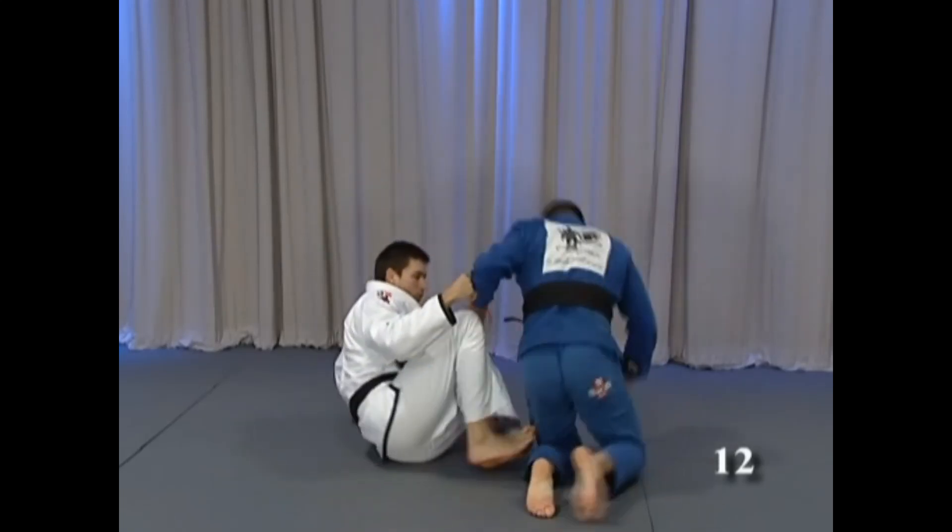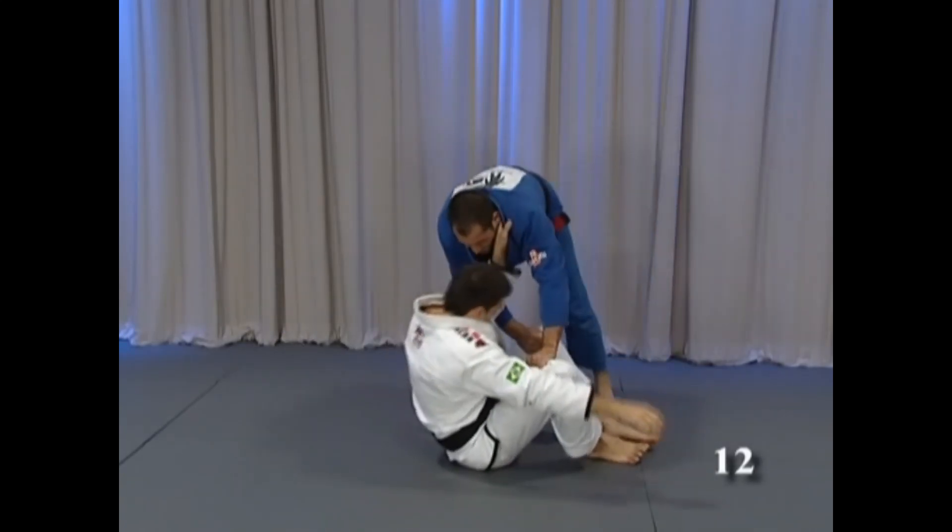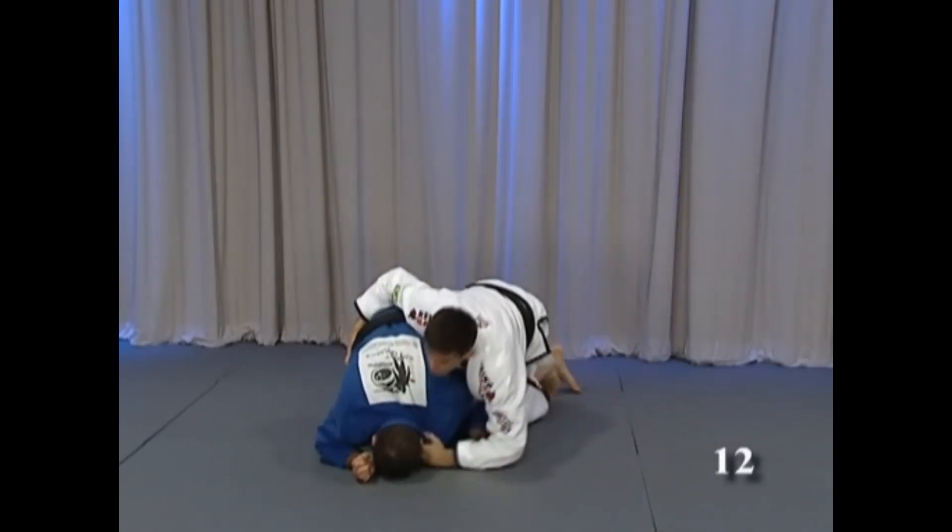Again — sit, see if you change the side, change the hand and go.